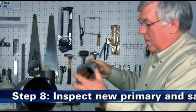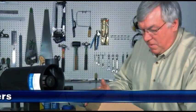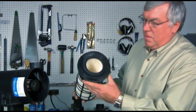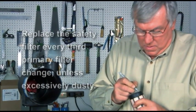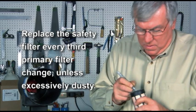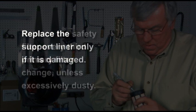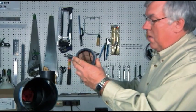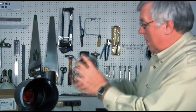Step 8: Inspect primary and safety filters. Inspect new filters for any damage, voids, cuts, tears, or indentations in the media or urethane sealing surfaces. Application note: replace the safety filter with every third primary filter change, unless excessive dust has settled on it during servicing. It is not necessary to replace the support liner unless it is damaged. If you are reusing the safety filter, keep it clean while servicing the housing to avoid contamination.